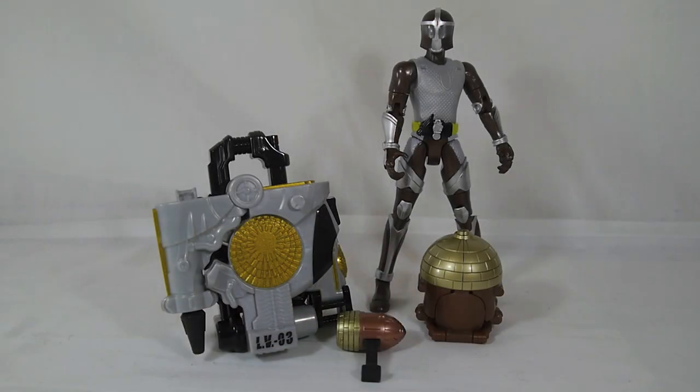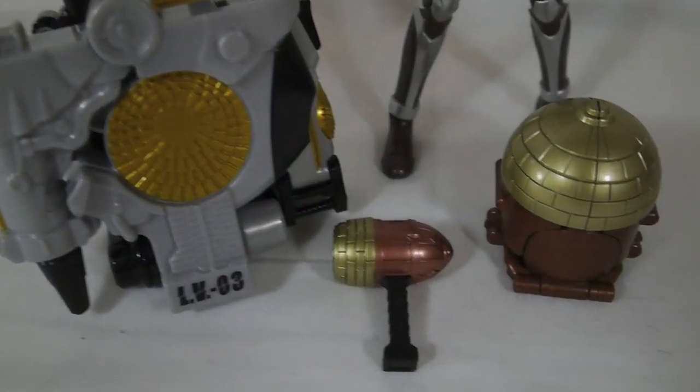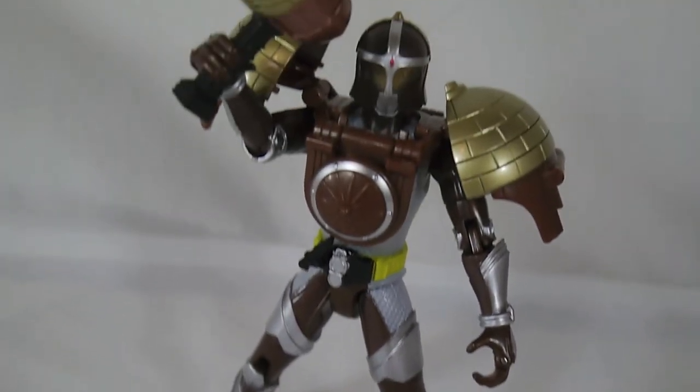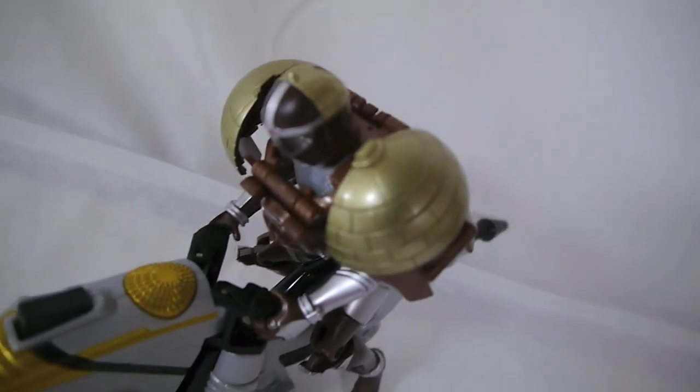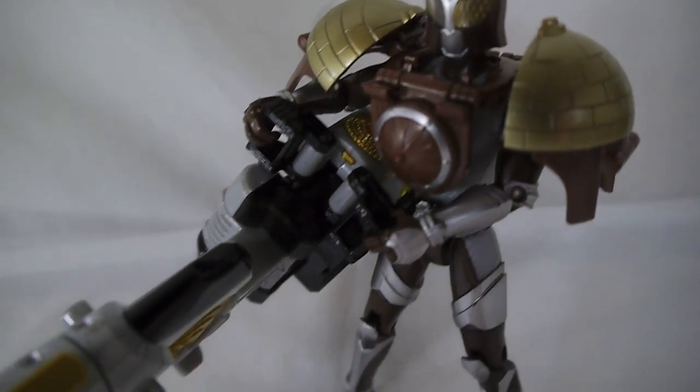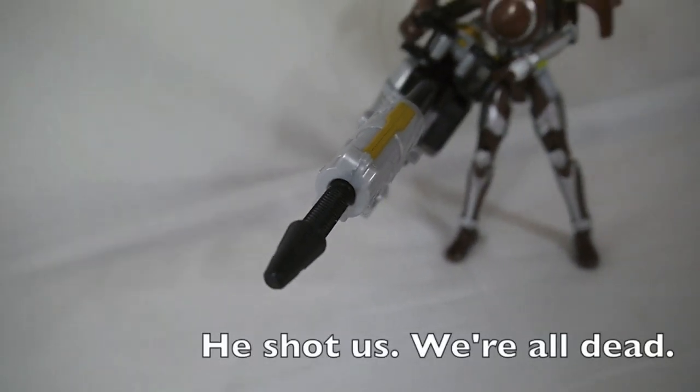So overall, Greedon is a nice addition to the Arms Change lineup, and the Dandelioner is an okay addition to the Lock Vehicle lineup. I would have preferred Greedon to be a normal release without the Dandelioner, but they clearly wanted to make a toy of it and this was a decent way to ensure everyone bought it. Because it's packed with a Lock Vehicle, it is a little more expensive — about a thousand yen more — which is enough to be annoying for people on a strict budget. If you haven't been collecting Lock Vehicles, the Dandelioner makes a wicked cool cannon, so just pretend it's a cannon and not a vehicle.